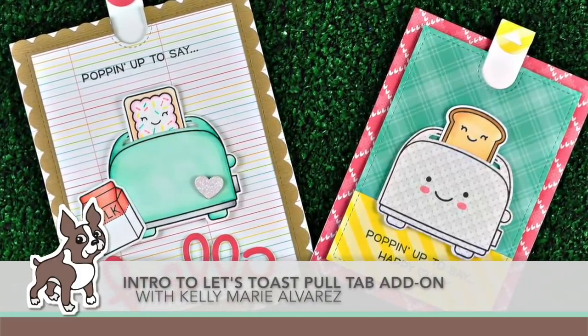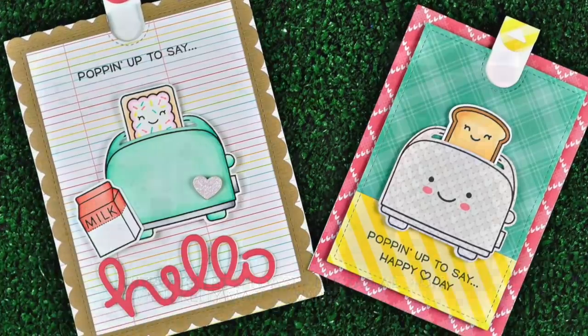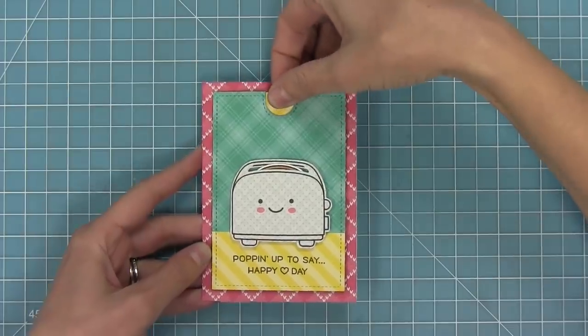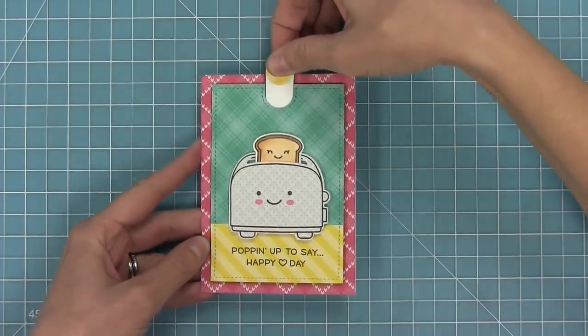Hello, this is Kelly Marie Alvarez from Lawn Fawn with a video for Simon Says Stamp. Today we are introducing our new Let's Toast Pull Tab Add-on. This is an add-on die to our new Let's Toast stamp and it makes it into an interactive pull tab die — and look how cute this is, oh my goodness.